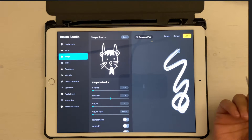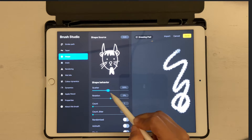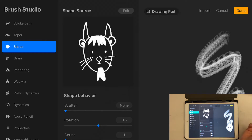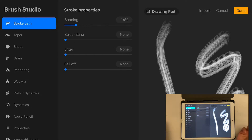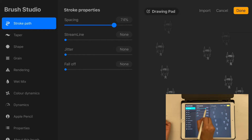Now you can see the new Brush Studio with lots of settings you can change. You can adjust Count, or Scatter which makes the brush scatter randomly — but we don't need that. Go to Stroke Path. Click a straight line in the preview. Then click on Spacing and increase it — you'll see the stamps space out. I'm going to keep spacing at around 75%, though this depends on how your artwork looks.